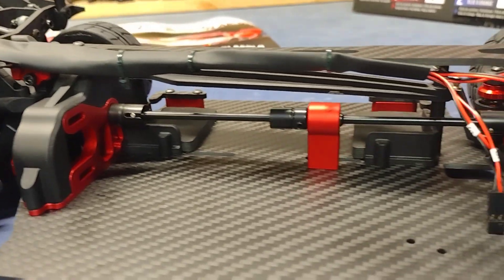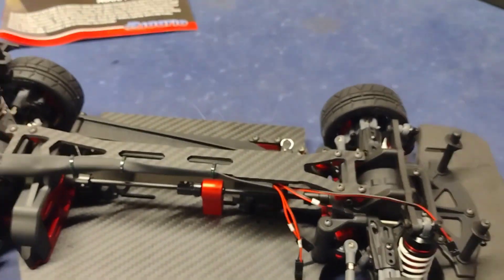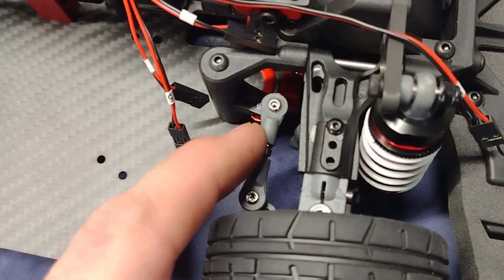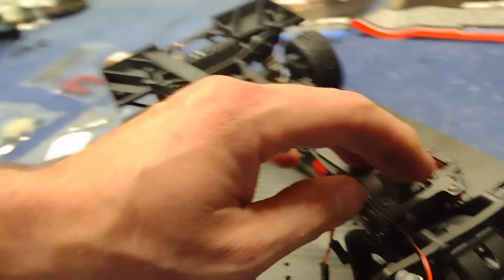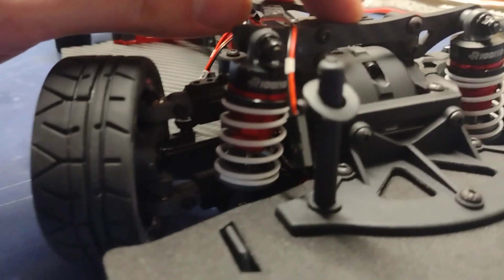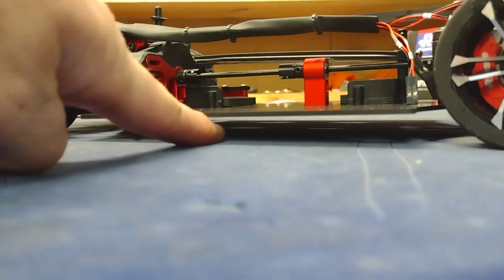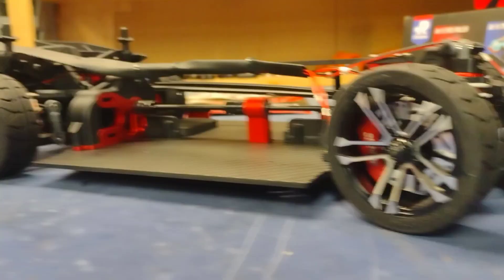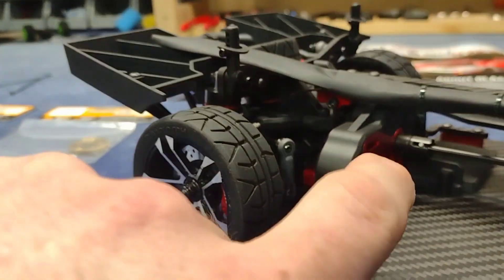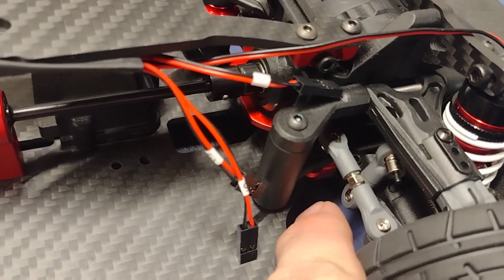Center drive shaft, carrier bearing, little turnbuckles — everything is adjustable. Adjustable shocks. It does sit pretty low; I can just get my finger underneath it, so that's good. Might have to make it lower. It does have sway bars too, front and back — there's the front sway bar linkage.